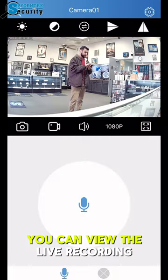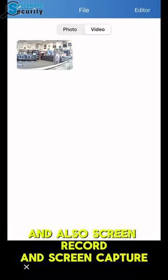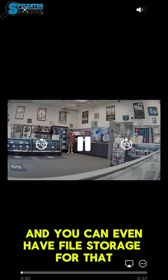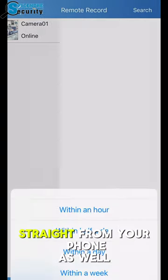Straight from your phone you can view the live recording and also screen record and screen capture, and you can even have file storage for that and where you can also share it. You can even check the SD card storage straight from your phone as well.